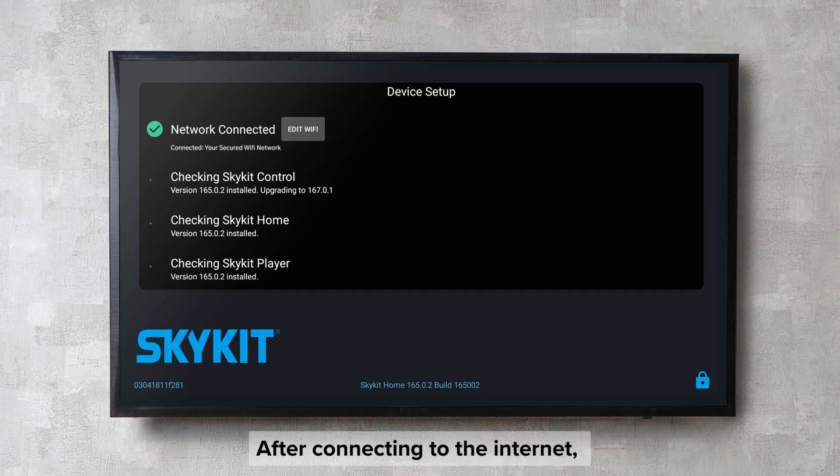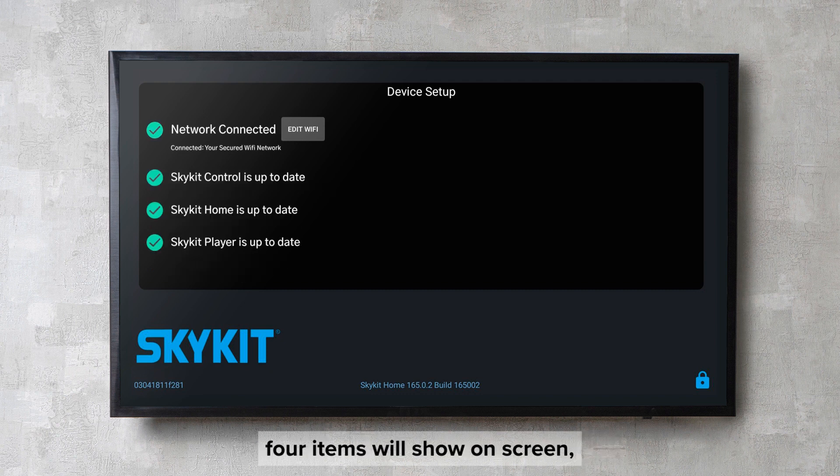After connecting to the internet, the SkyKit player will confirm the latest versions and perform updates as necessary. Once the latest versions are confirmed, four items will show on screen, all with green checkmarks.